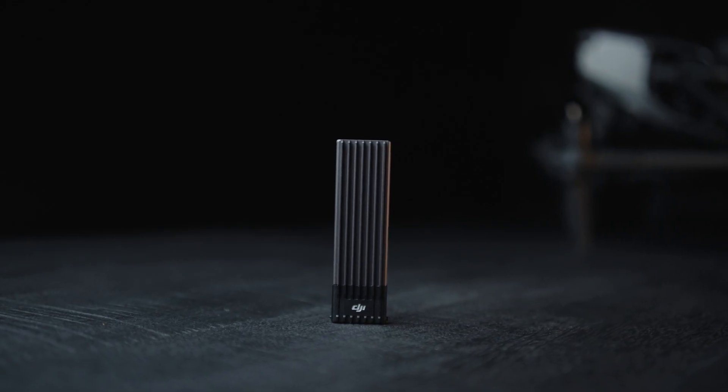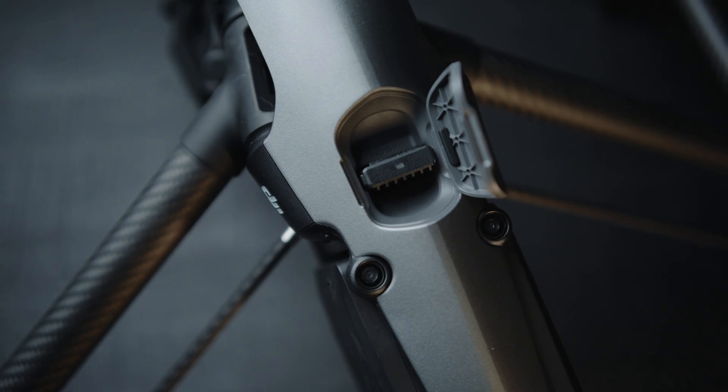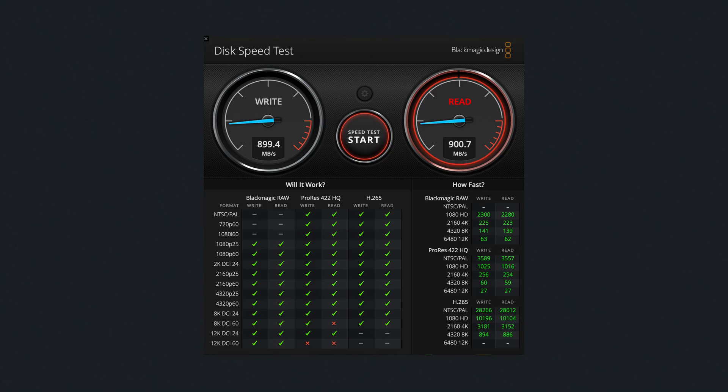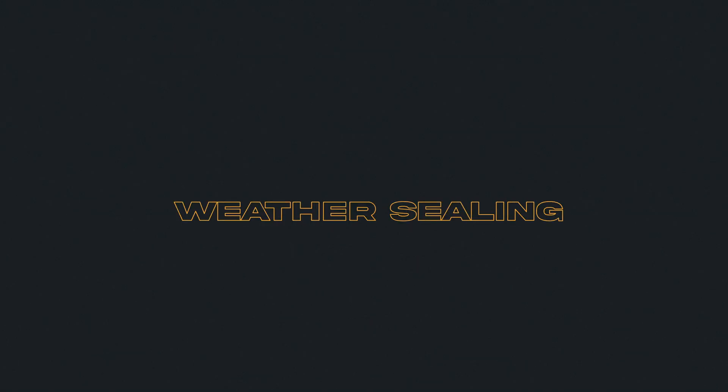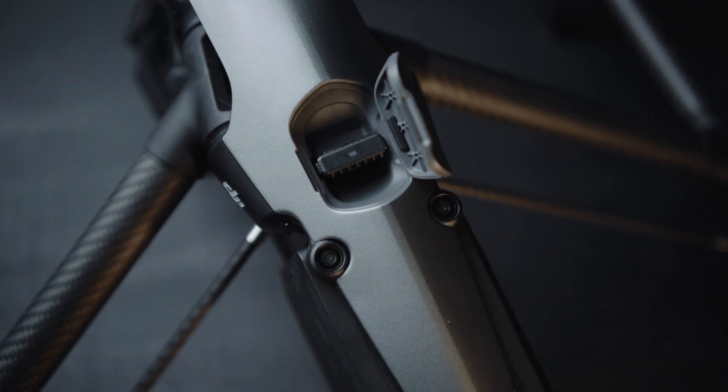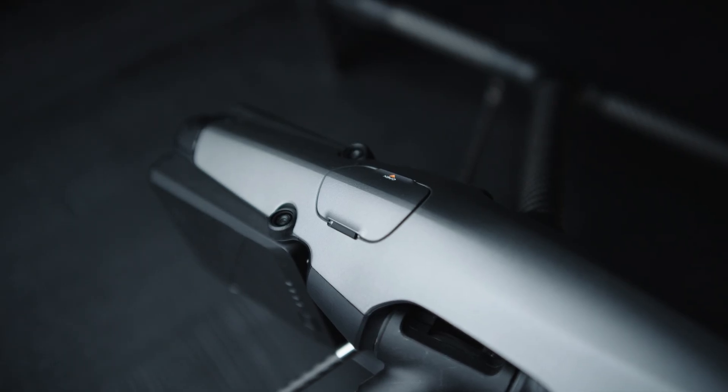For the Inspire 3 we have a new SSD — the same as what's in the Ronin 4D, which is nice for cross-compatibility. It lives in the top of the drone, is one terabyte, and has a blazing fast USB-C connection straight into the computer, so we no longer need a separate card reader. One thing we've been discussing here in Iceland is that since the SSD lives in the top of the drone, there was some question about water or moisture potentially leaking through the cover when it starts raining or we fly into a cloud — but it is watertight and fully sealed, so I'm trusting that for now.